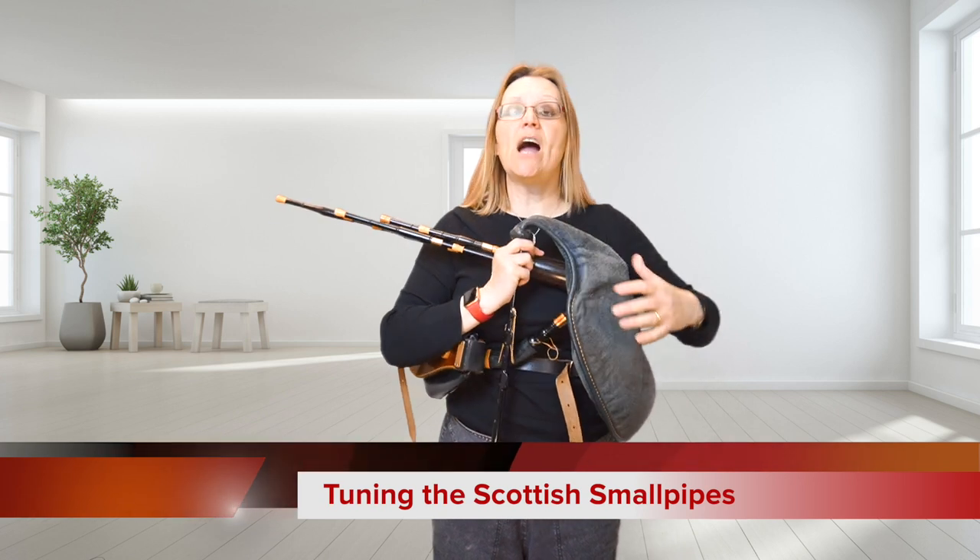Hello and welcome to my virtual music room. Today I thought I would do a very quick video on tuning my Scottish small pipes.